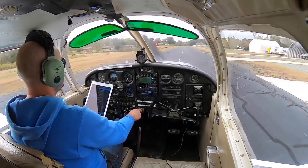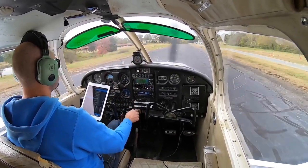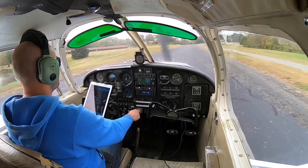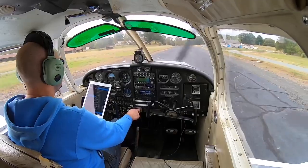That was a pretty smooth landing. Right out of the corner of my right eye, I saw that the wind immediately shifted to cross, so I had a little bit of a crosswind right before I touched down, but it was right before I touched down so it wasn't that bad, and I handled it pretty well.